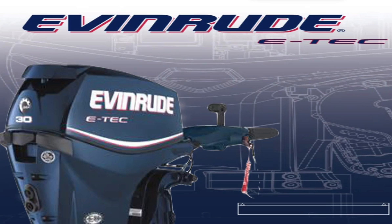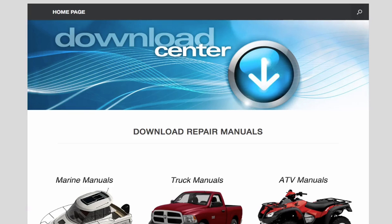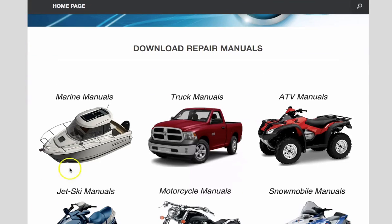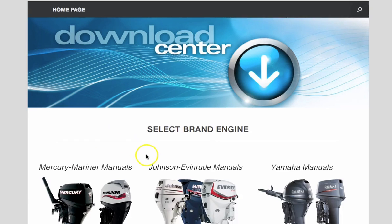For example, if you go to 911manual.com, you can download an e-tec repair manual instantly to your tablet, phone, or computer. All you need to do is go to the website and then click on where it says marine manuals, then click on